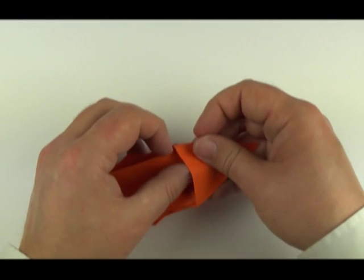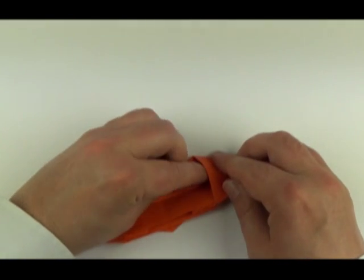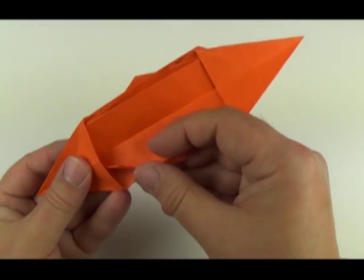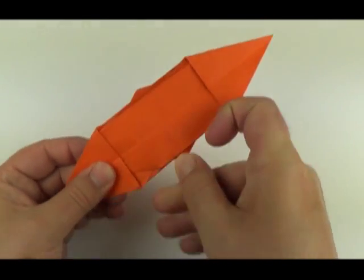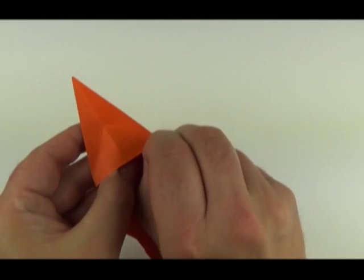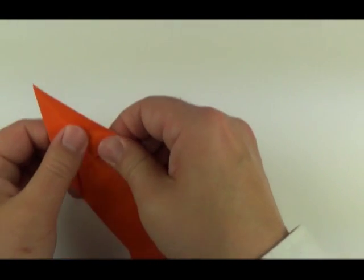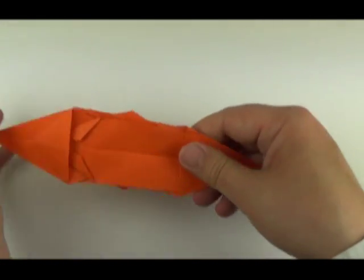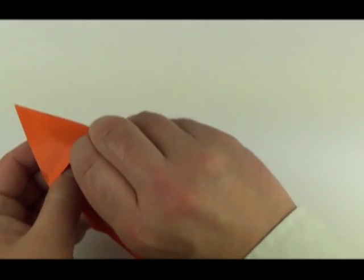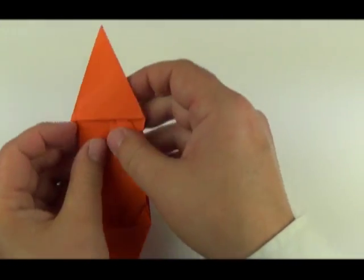There's a layer underneath here at the front. Fold that in, because the top layer can't be folded without doing that first. Fold it in so that corner is folding into the middle crease, top and bottom. Same on the other side — the corners fold again.